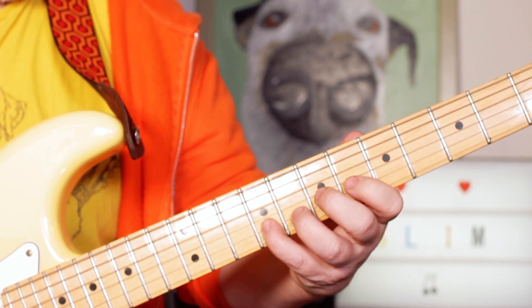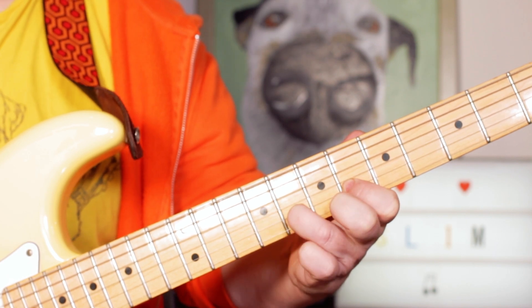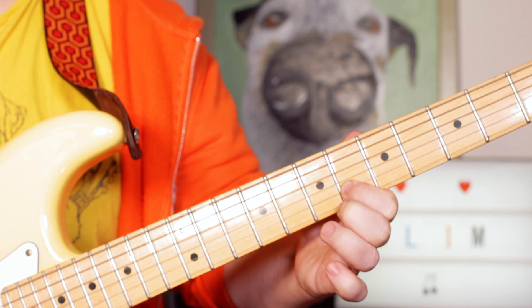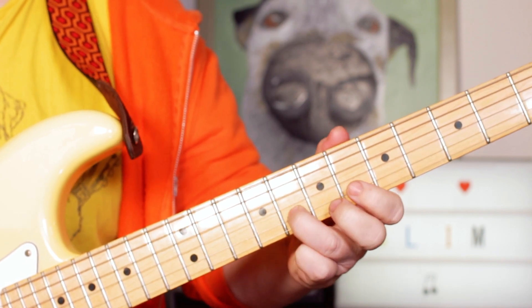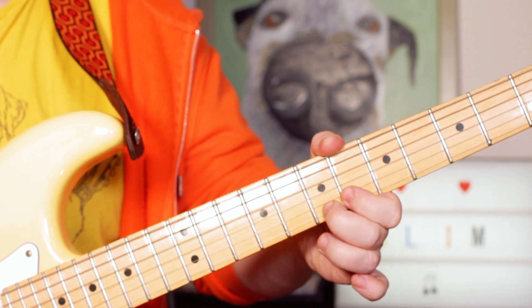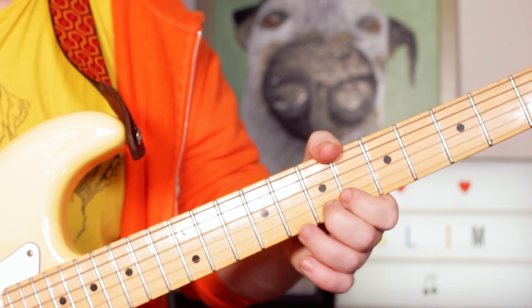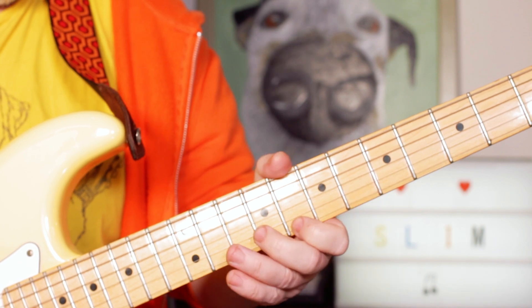So we've got frets 9, 8, 9, 8, 6 — then G on the A string and a B natural there pushing you back up to that C, so B on frets 7, 8, 7.